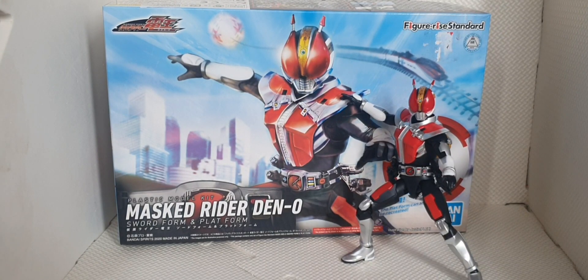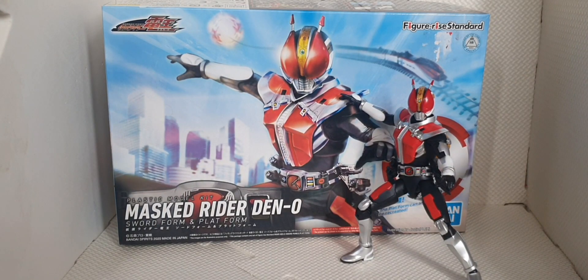Hey, what's up everyone, welcome back to my channel. Welcome back to my very first episode of 22.4 for ENMTV. Today we're going to open and review the Figurized Standard Kamen Rider Den-O.